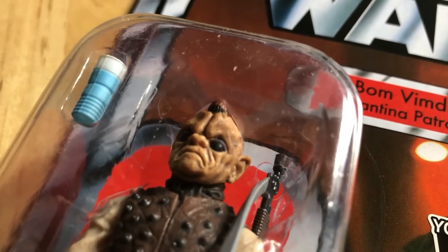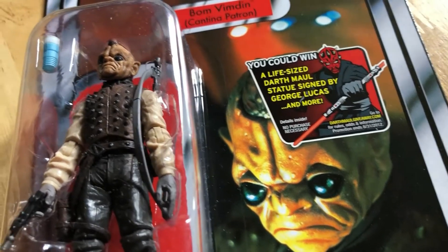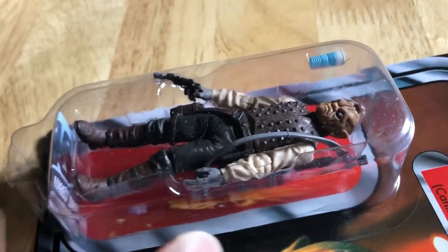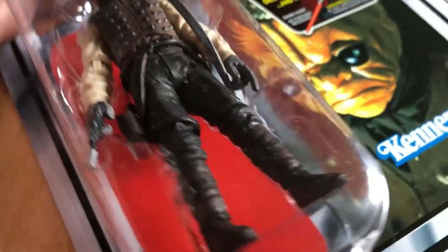Look at that face - it's just amazing. It really looks like that image on the card. They've done such a good job with this one. Obviously it looks slightly shorter - probably about five foot five rather than six foot.